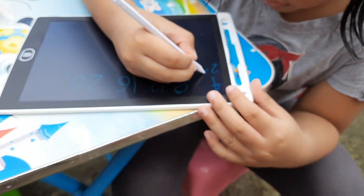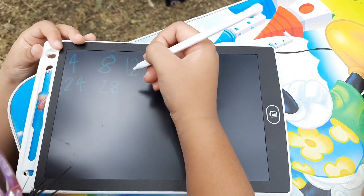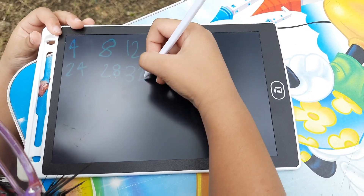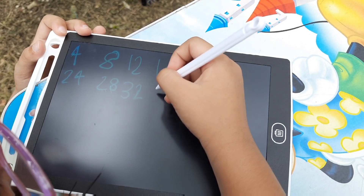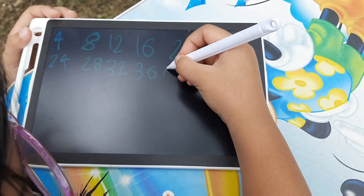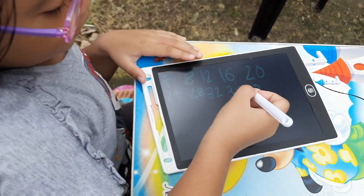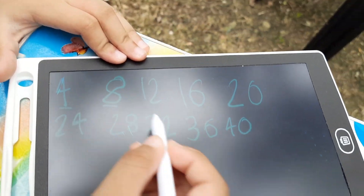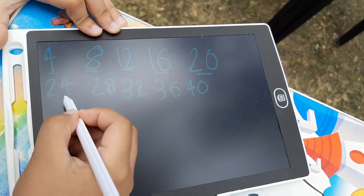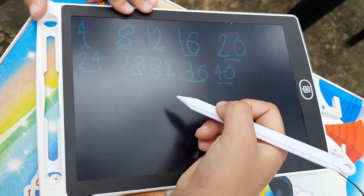4, 8, 12, 16, 20, 24, 28, 32, 36, 40. Okay, let's do it again. This time you try with me, okay? 4, 8, 12, 16, 20, 24, 28, 32, 36, 40, okay.